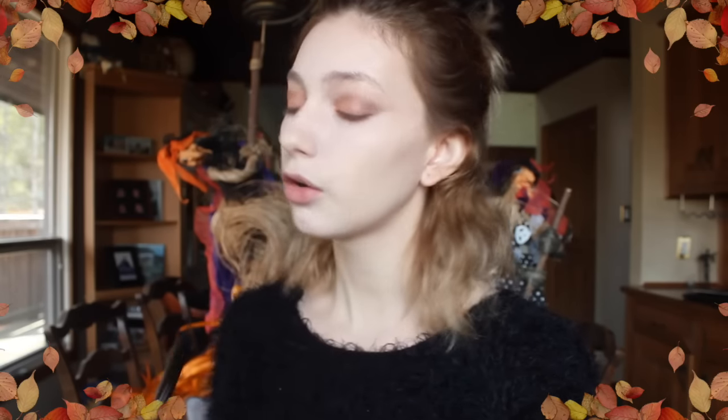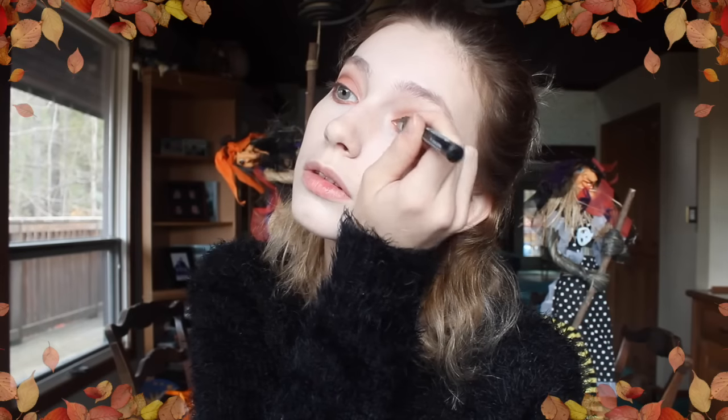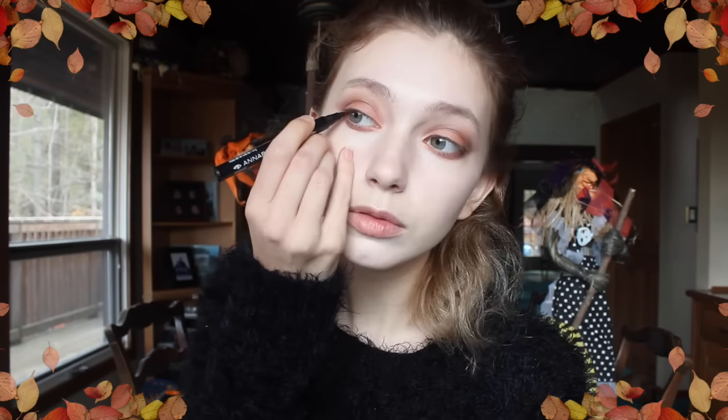Now we're going to take some black eyeliner and do a very thin line over top of our lid and have a tiny little wing at the end. Then take some black eyeliner and do a waterline and add some mascara.